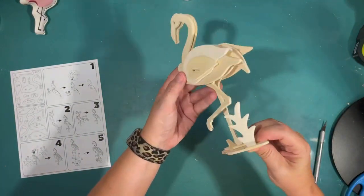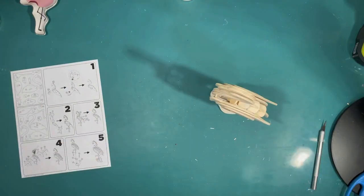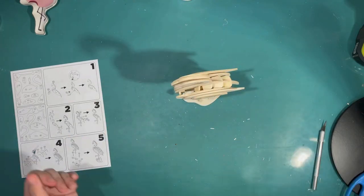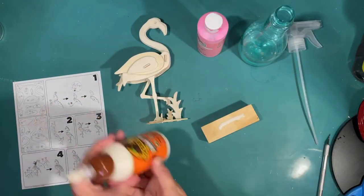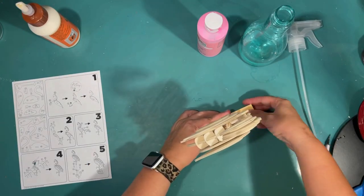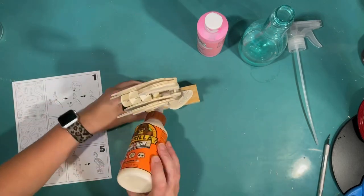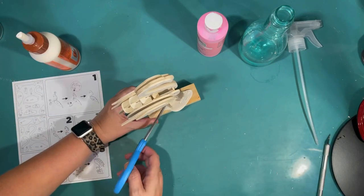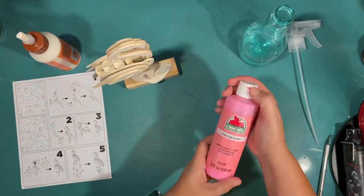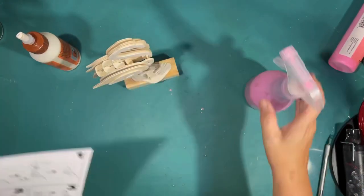I was so excited when this thing actually went together and stood up — I was laughing. Now I'm thinking how am I going to make this pink? It was a little lopsided like it wanted to fall over — I didn't think it was weighted down enough. So I'm gluing on a giant Jenga block. I picked these up at Five Below for $10 for a giant box of big Jenga blocks, but you can use whatever you've got just to weigh it down.